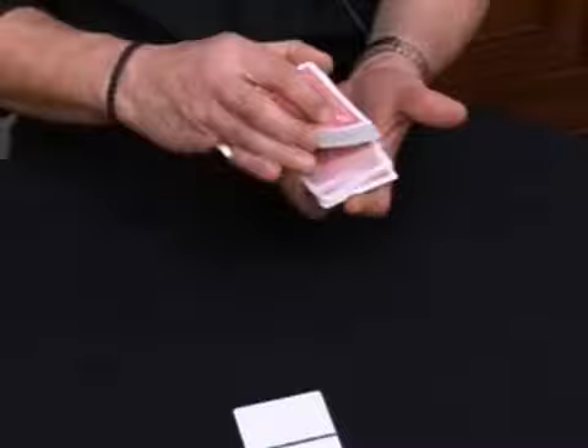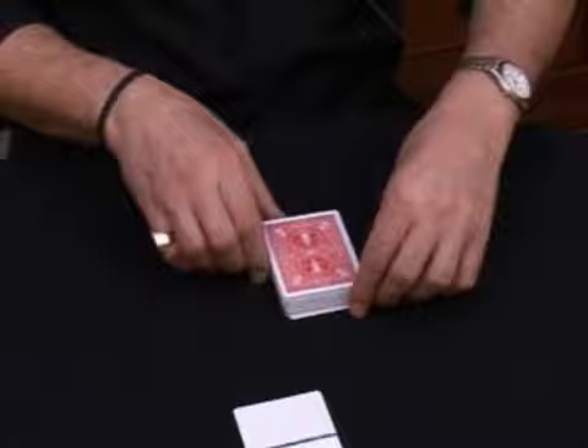Now somebody will pick a card — any card, it doesn't matter. Let's say two of hearts, and you're going to place the card back inside the deck.